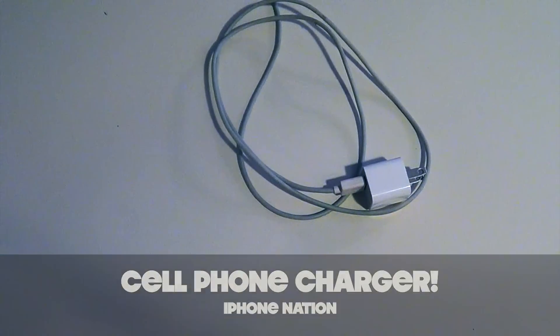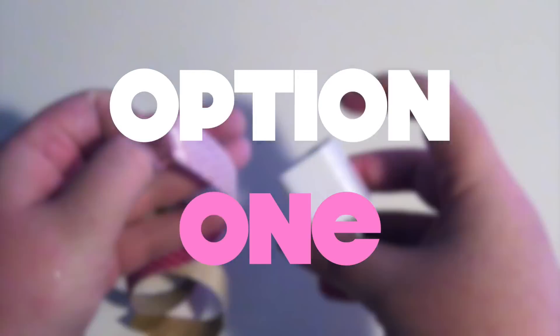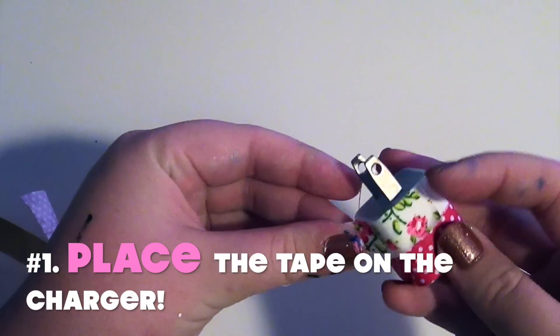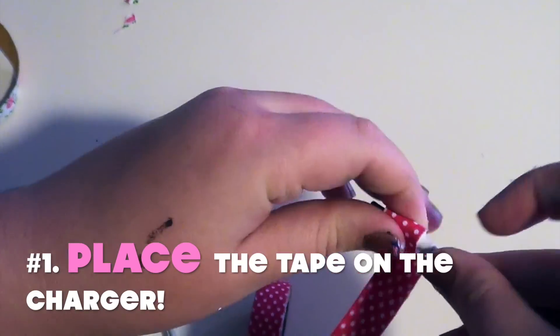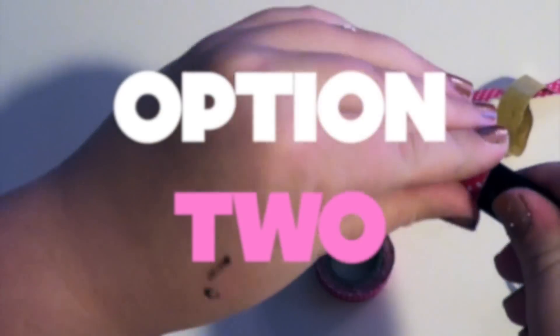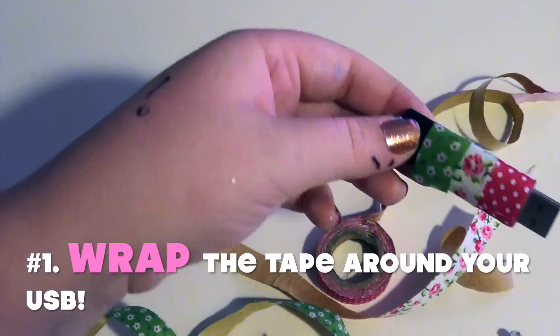If yours is like this one — just black and ugly — you can make it pretty. All you need is a cell phone charger and some fabric tape in a variety of colors. This is so easy, there's only one step: place the tape around the charger. It is so adorable. I placed it on the USB section as well as the part that goes into your phone to give it a nice cute matching effect. The second option is to wrap the tape around your USB — I think this is adorable and it sets your USB apart from everyone else's at school.